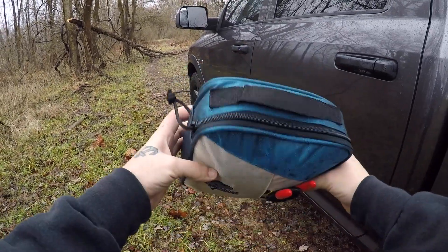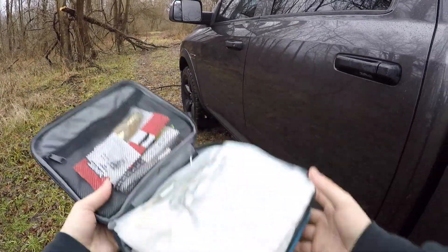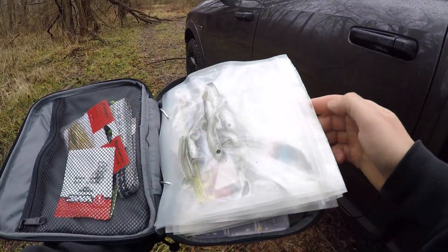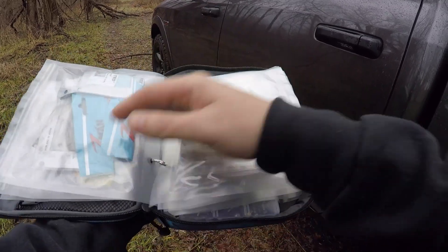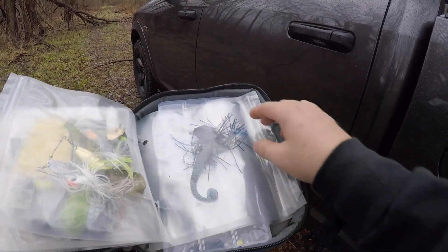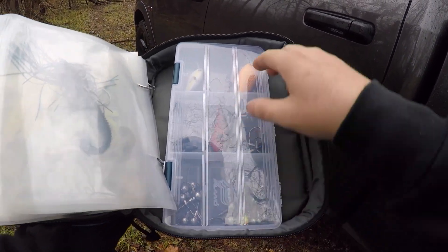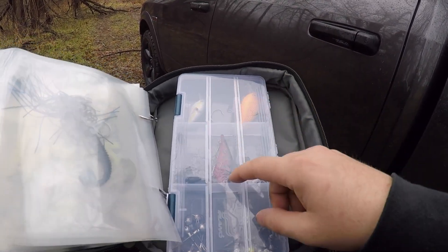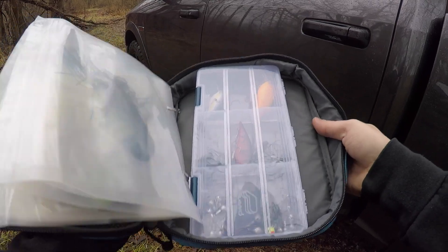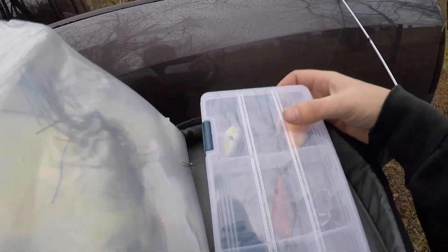I thought this was a pretty cool little bag. It has a binder for soft plastics. I put a few terminal things right here, and then everything in the bag — my swim baits, my ned rigs, and everything else I could just keep in the truck that I know I do good with: some twister tails, a few spinner baits, and stuff. I also added a small little box so I could put the terminal tackle and a few little crankbaits, because I usually do good on either a lipless or a square bill, and jig heads, hooks, and weights for Texas rig.